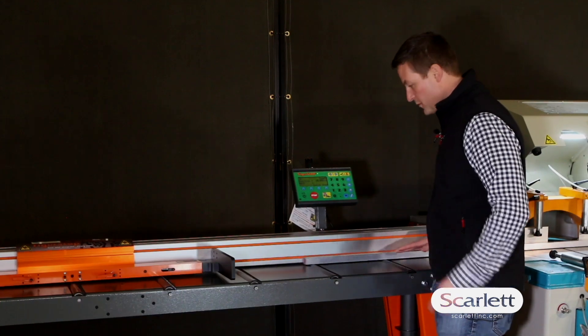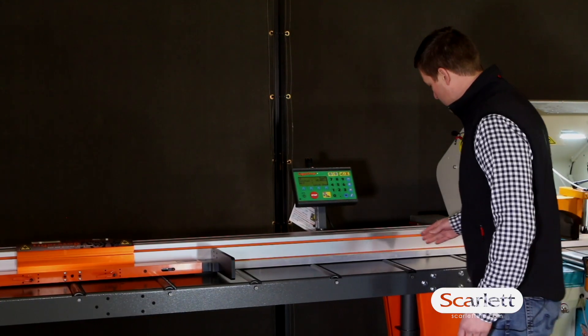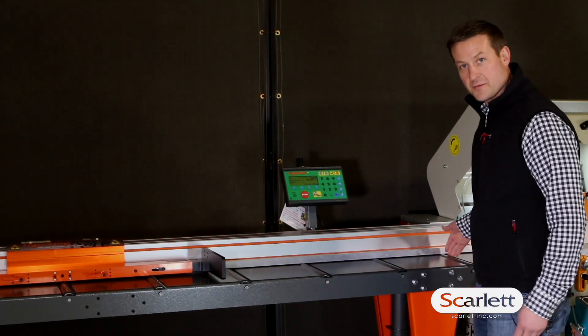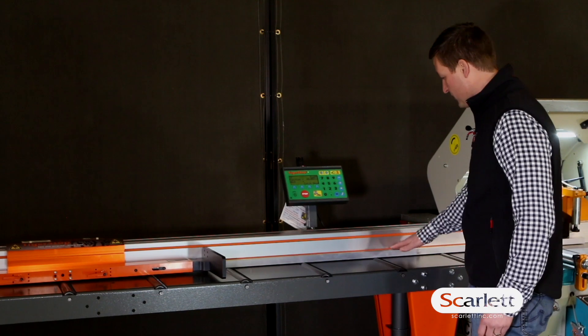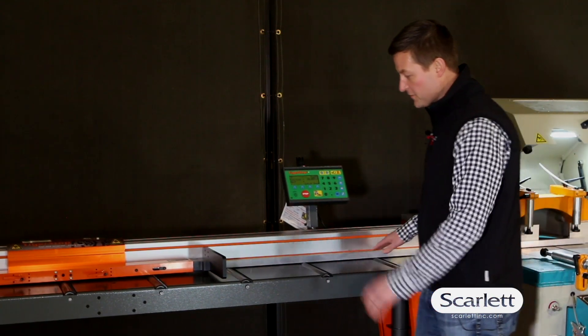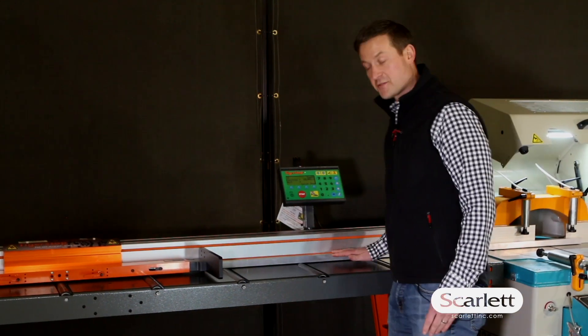One of the more important things with this solution is the plastic rollers on the table. The plastic rollers allow the aluminum extrusions to slide back and forth easily. They also allow the shards — the parts from cutting — to fall through the table onto the floor rather than marking up the material as you slide it across the table. That's why we like to use this table with the plastic rollers for aluminum extrusions. It makes a great solution.